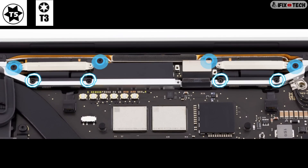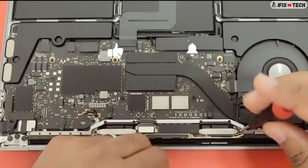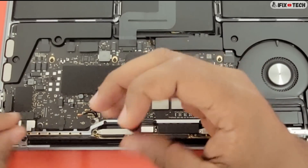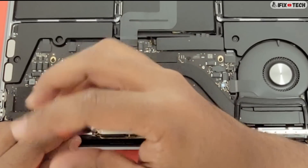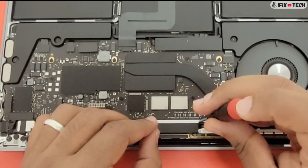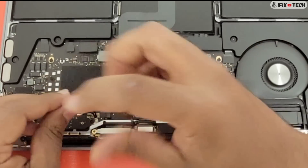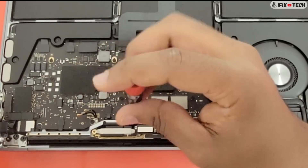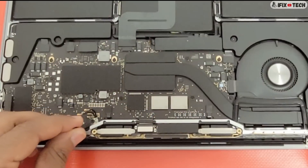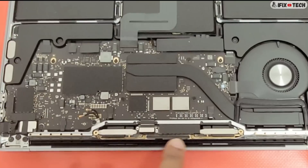Use a D5 bit to remove four screws from the TCON board. Use a D5 bit to remove four screws from the spring tensioners. Keep in mind that the spring tensioners and the timing controller — or TCON board — are part of the display. Use the P2 or Pentalobe 02 driver to remove 12 screws on the vent antenna well.